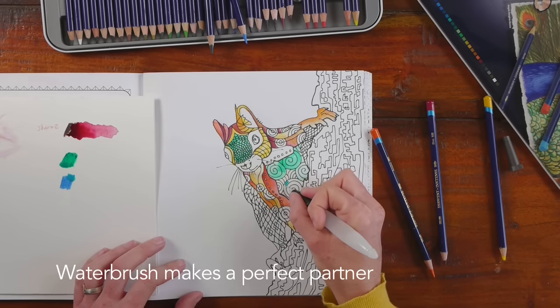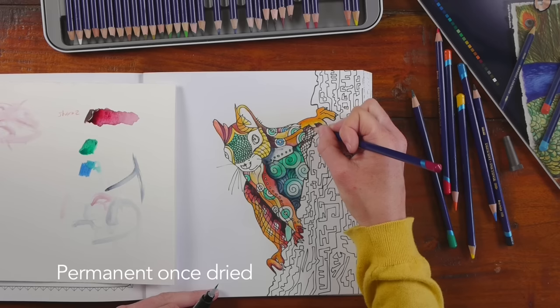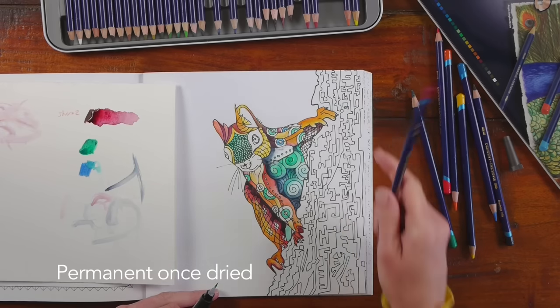The big difference is once you've used water and the colour has dried, it's actually permanent, so you can go over the top with other colours and it won't affect the layers beneath.